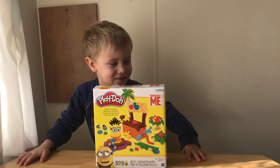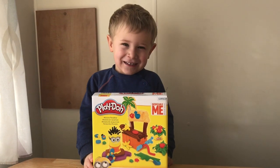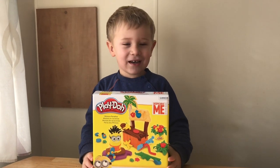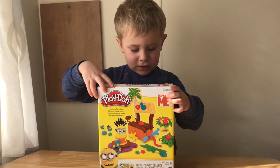Hello guys! I have Minions and my dad gave it to you. He bought you? Yes!